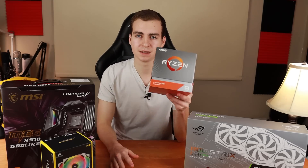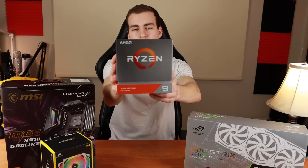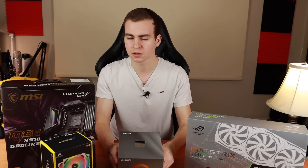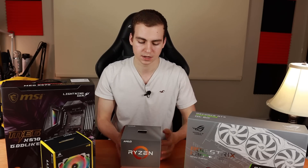The first part is the CPU — the Ryzen 9 3900X. It's 12 cores, 24 threads, with a 3.8 gigahertz base clock and a 4.6 gigahertz boost clock. Absolutely crazy CPU, super overkill, but I wanted something that is just going to rip everything to shreds and be super fast in any application. This will be really nice for editing, rendering, and all of that.